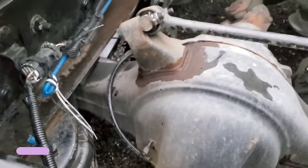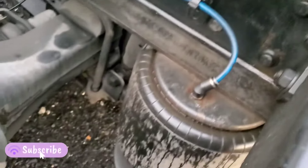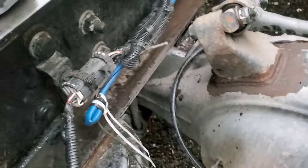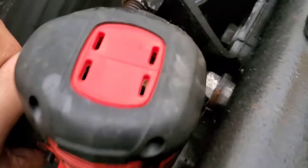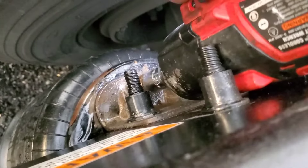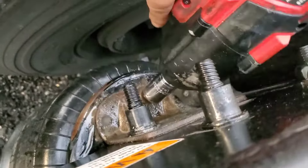You can actually push the airline in and easily pull it out. Airbags are pretty much the same on every single truck and trailer, except for a couple of bolts and some sizes, but it's the same procedure. So I'm going to show you how we can change it. There's one bolt on the top and one at the bottom on this airbag.